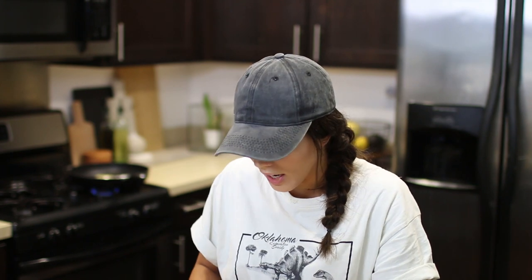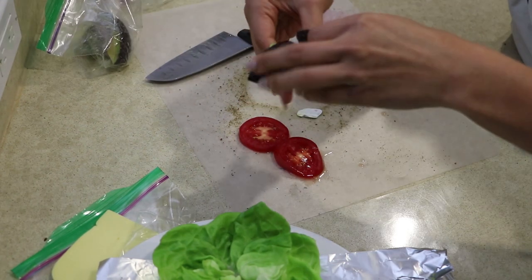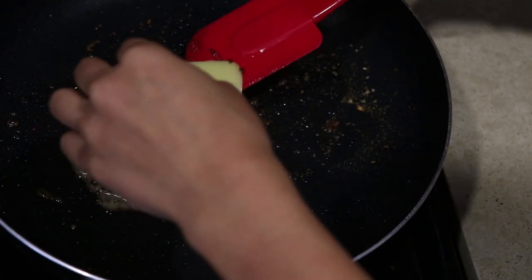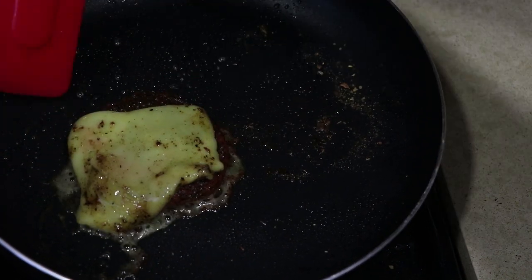Next up we need avocado, because oh my gosh avocado on a burger is probably the best idea I've ever thought of — I mean I didn't think of it, whoever thought of it, you did a good job. We only need one fourth of an avocado for this. Release the avocado — like four or five slices. Sometimes the cheese acts up a little bit and doesn't melt all the way, so I'm gonna show you an insider's tip. Push it off to the side, melt it a little bit, and then once it's warmed up just slide it right on the burger.